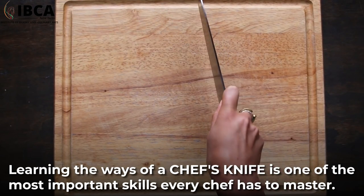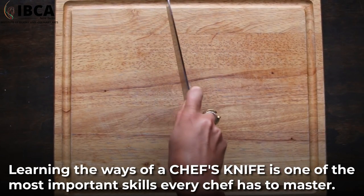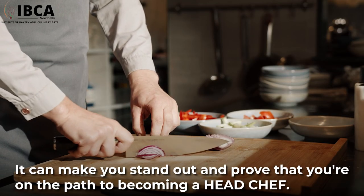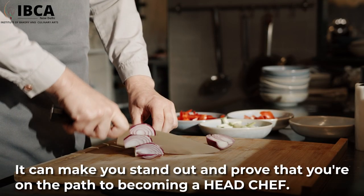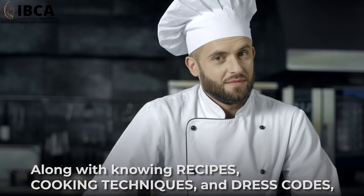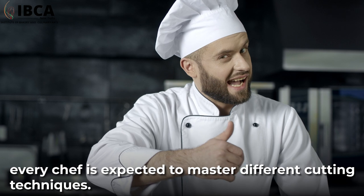Learning the ways of a chef's knife is one of the most important skills every chef has to master. It can make you stand out and prove that you are on the path to becoming a head chef. Along with knowing recipes, cooking techniques, and dress codes, every chef is expected to master different cutting techniques.